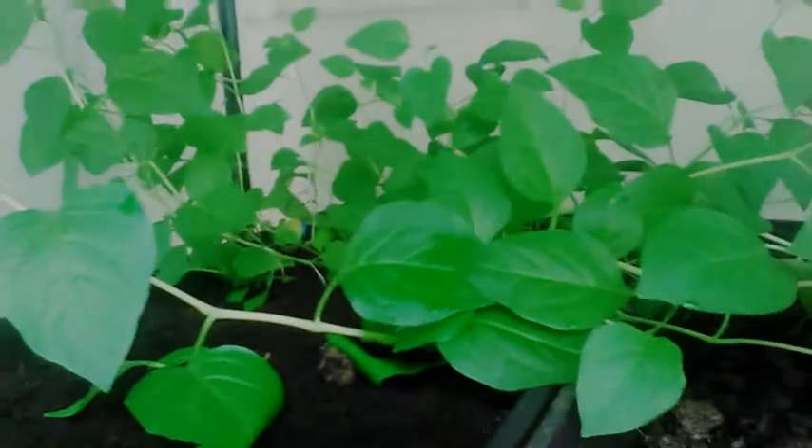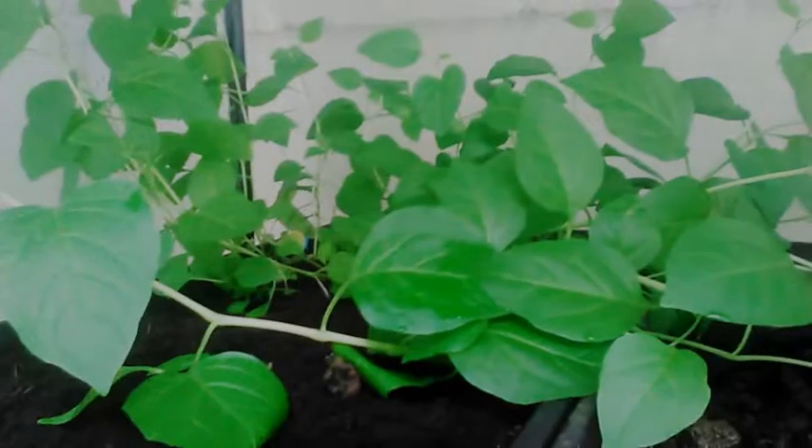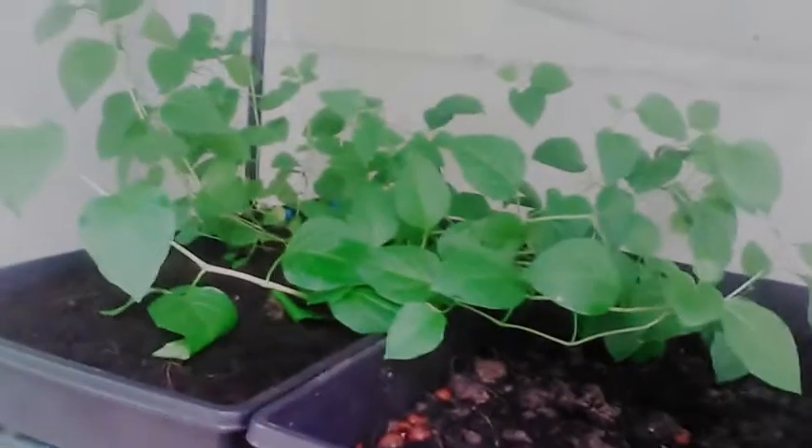It's July the 16th, 2019, Zone 6 in Southern Illinois. This is an update on the Kiwi. I moved it from the middle tray up here because it's getting big and starting to grow pretty tall. I might have to be taking it out of here pretty soon. I'm going to get a picture of it and end it here.